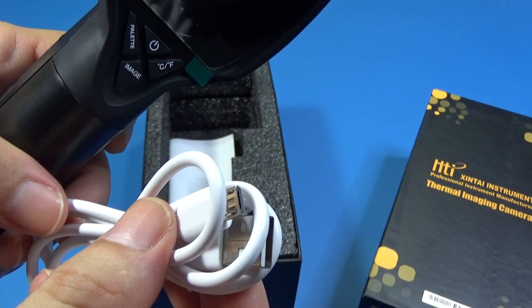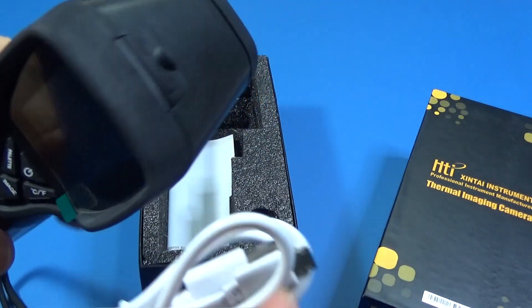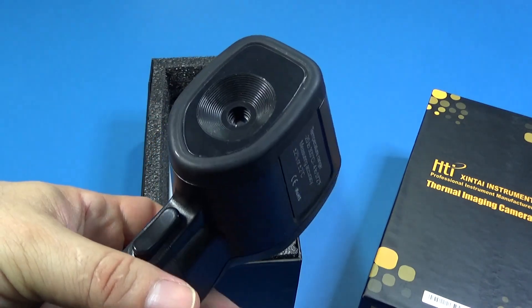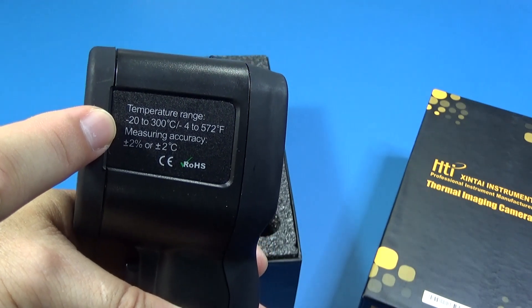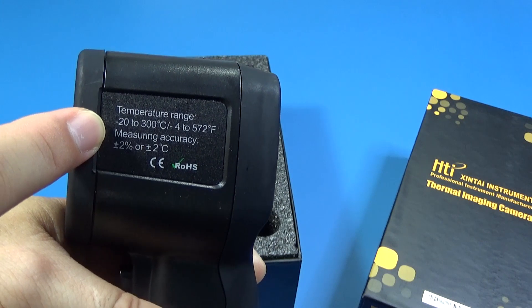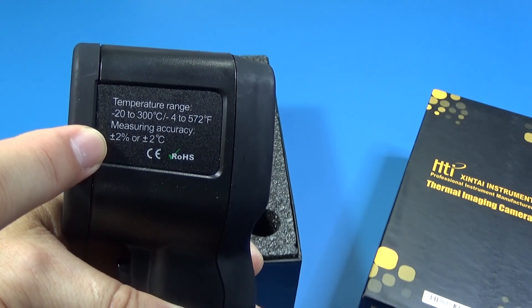It uses a micro USB charger and we can also download pictures from there. The monitor shows the temperature of the picture. The temperature range is from -20°C to 300°C (4°F to 572°F), and the tolerance of the measurement is about plus or minus 2% or 2 degrees Celsius.